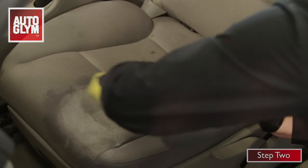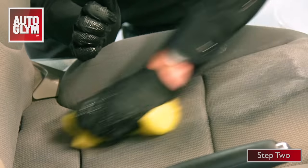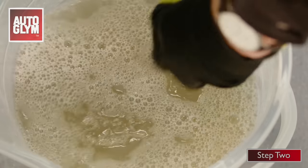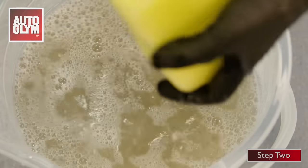Then take the damp sponge and start to scrub the seat. You can be a lot firmer with car seats than you think, so give it a really good clean. Add more cleaner and rinse the sponge as you go.